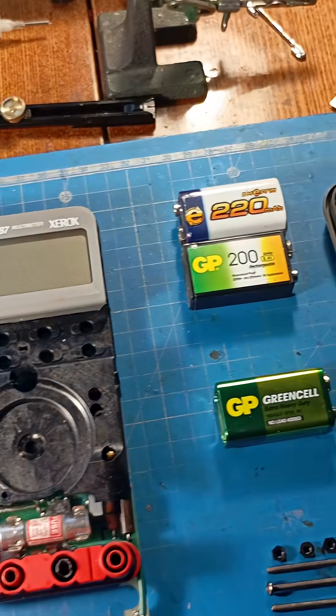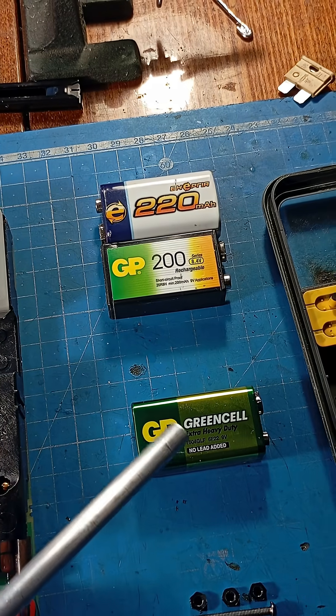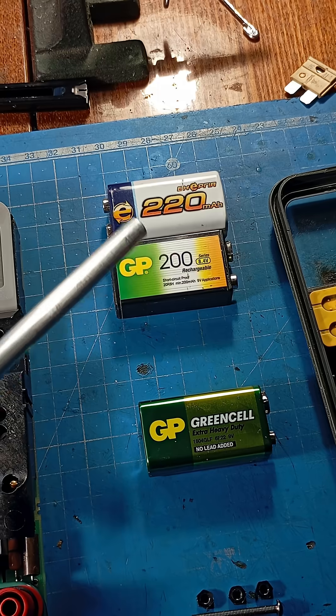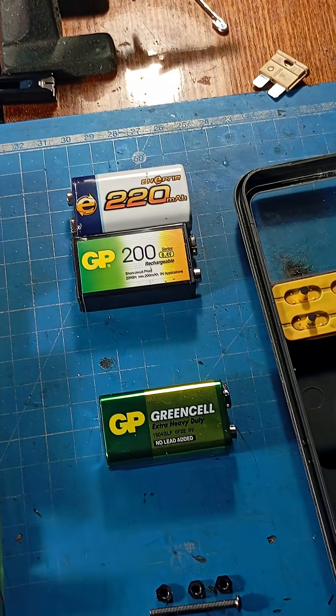It had two serious problems. The first was the short life of the 9-volt battery. I used rechargeable NIMH batteries, which have a lower voltage range and limited capacity.